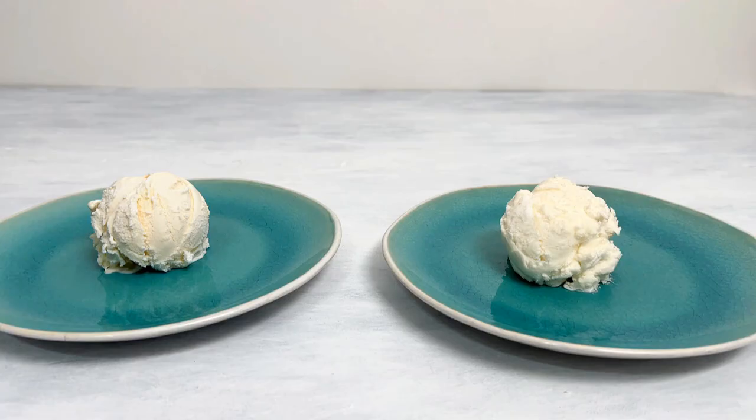Ice cream — that wonderful treat that I absolutely adore. Now check out this photo. Are those scoops real? Are they fake? Is one real and one fake? I'll let you know at the end, so stick around to find out.